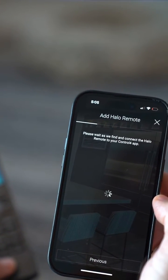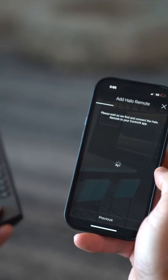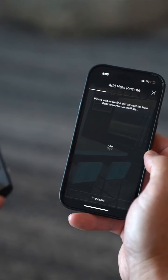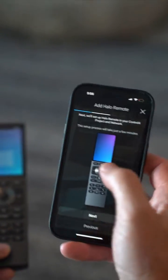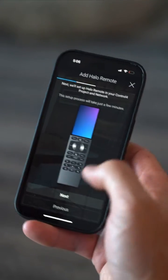And then you wait, and you wait more, and then you continue to wait more because it's doing a lot of stuff. Then this screen pops up: 'Next we'll set up the Halo remote control for your project and your network.'